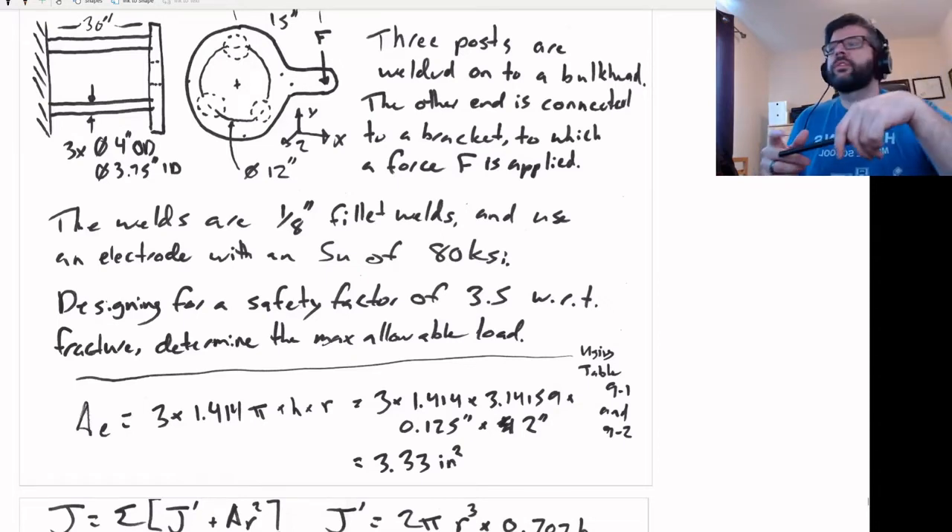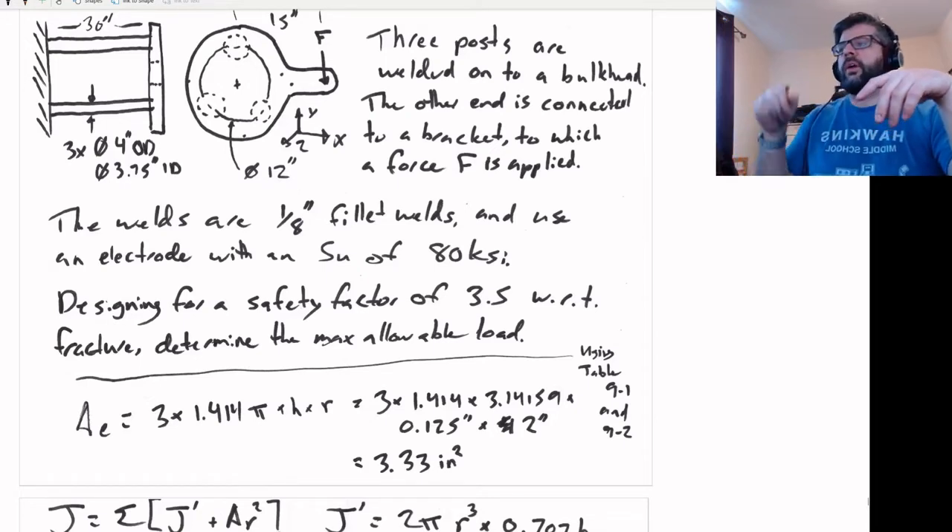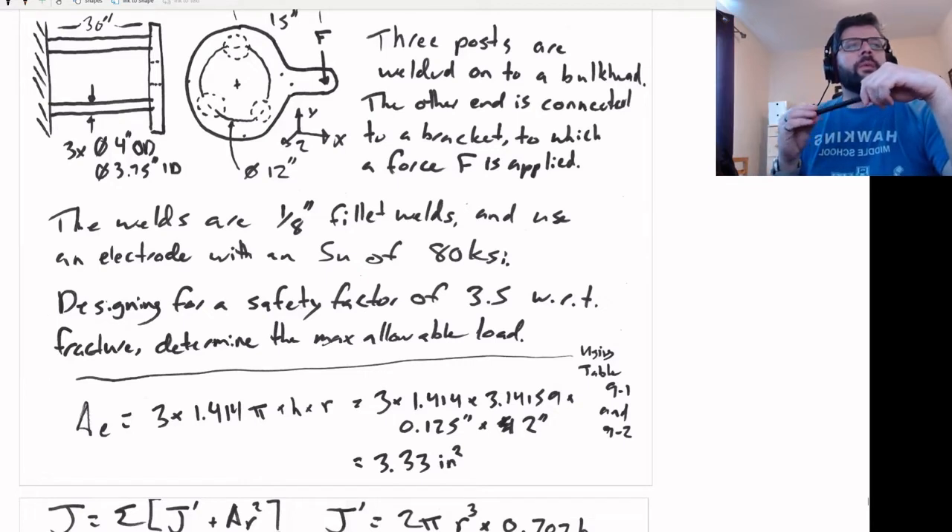At the end we've got this force F. The posts connecting it are four-inch tubes — four inches outer diameter with a one-eighth of an inch wall thickness. They're welded onto the bulkhead via one-eighth of an inch welds, all the way around. We're using an electrode that has an S_U of 80 KSI.